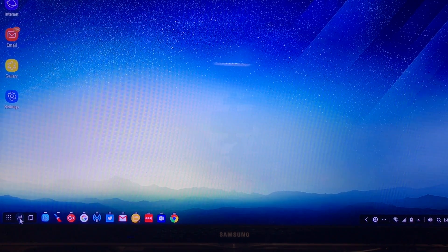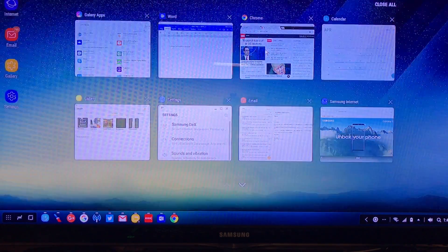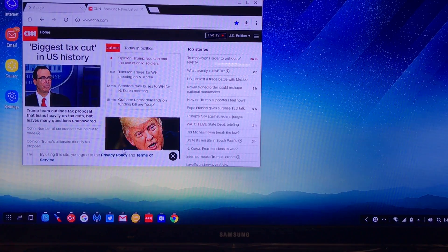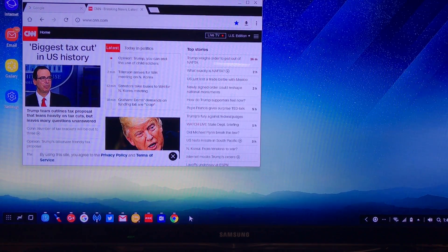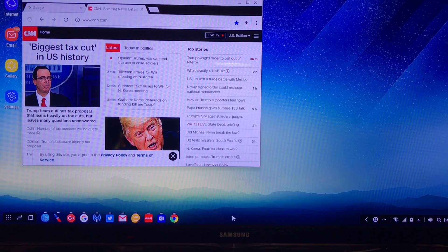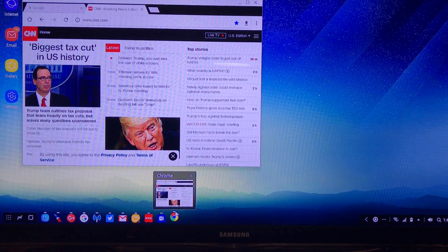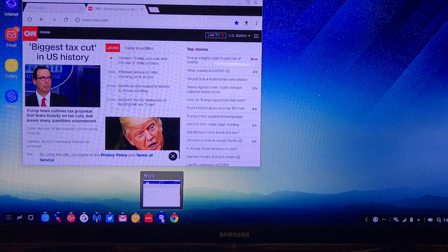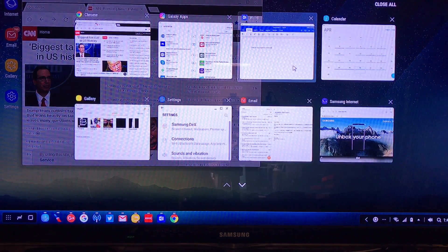There's also a multitasking button on the bottom left that lets you jump between started apps — I can bring in a browser window right here. The bottom left also shows your recent apps, and you can close them out. I've noticed that as more things are open, just like with any Windows system or even iPhone, you do start to see some performance drag, so I'd recommend closing unused apps.